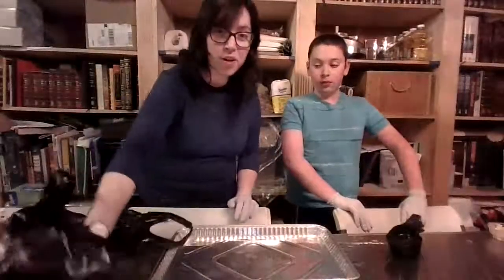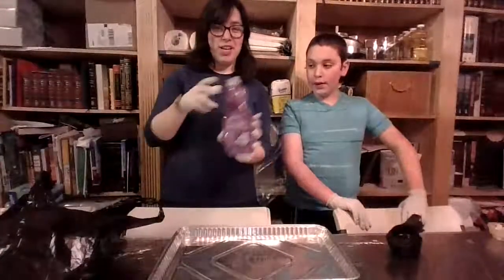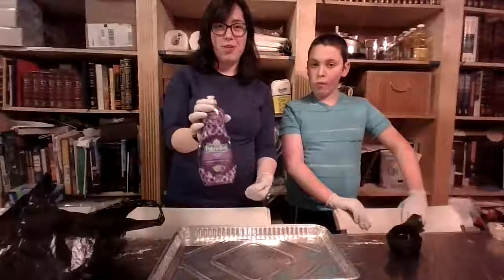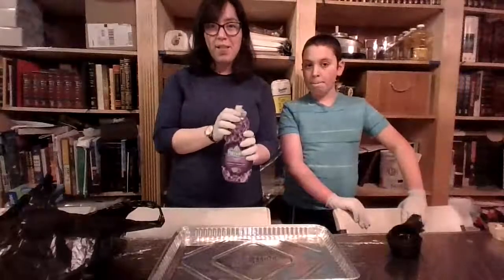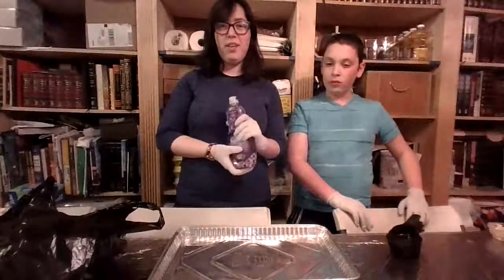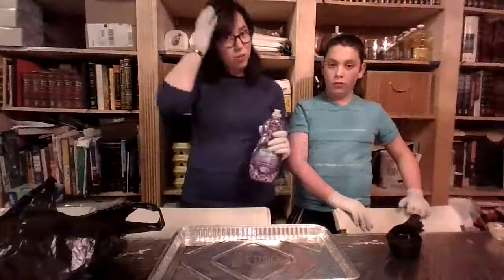It's called Bubble Dough because you put soap in, and soap makes bubbles. So I'm going to use dish soap, which is what you use to wash dishes. You can also use hand soap, like the kind you use to wash your hands. Or you can use body wash, like the kind that you might use in the shower. Or you could even try shampoo, like you use to wash your hair.